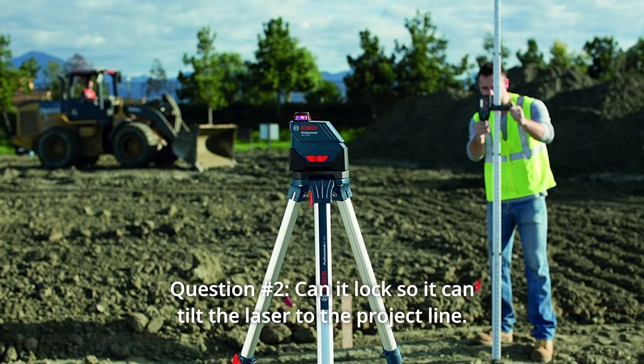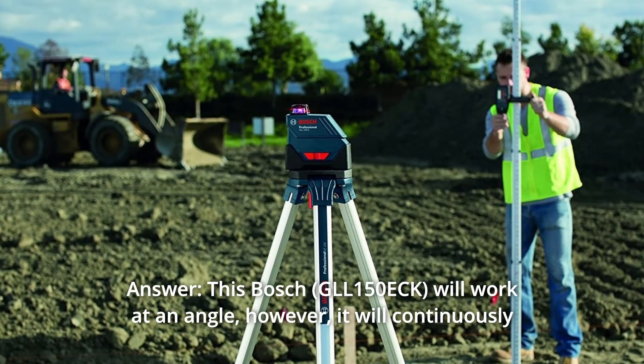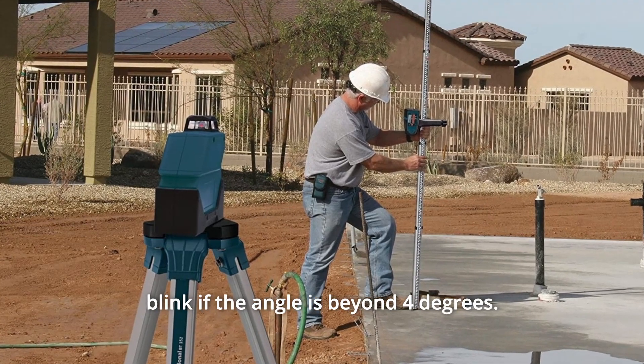Question number 2: Can it lock so it can tilt the laser to the project line, on angle? Answer: This Bosch will work at an angle; however, it will continuously blink if the angle is beyond 4 degrees.